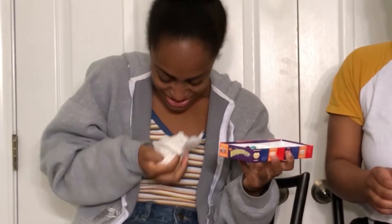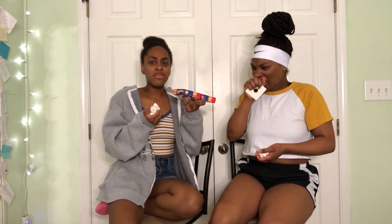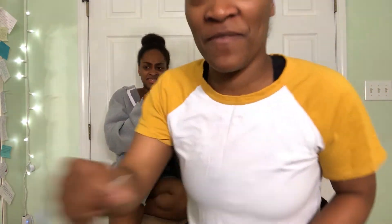Three, two, one! Oh! It fell, it fell, it fell! It's like the flavor comes in so fast. Oh my gosh, that is not the wave!